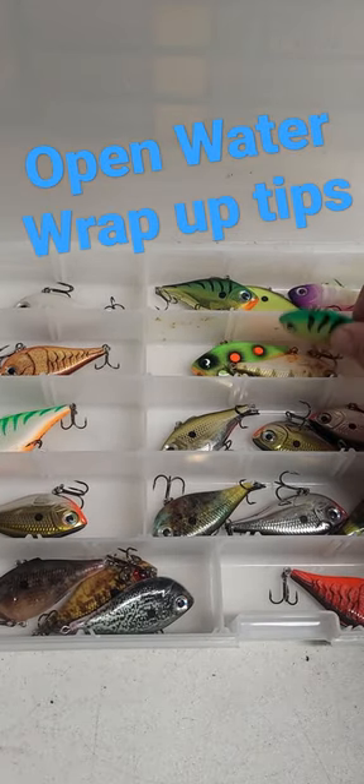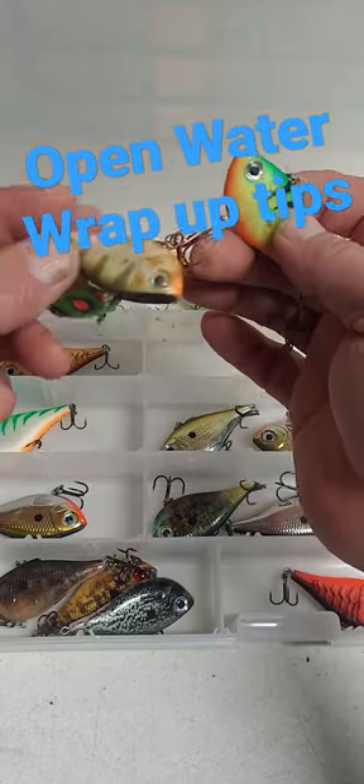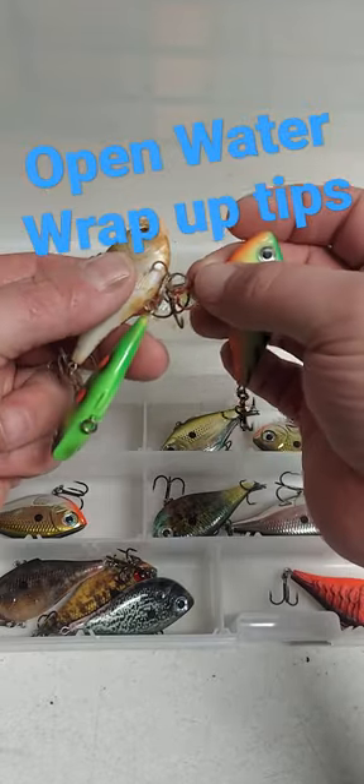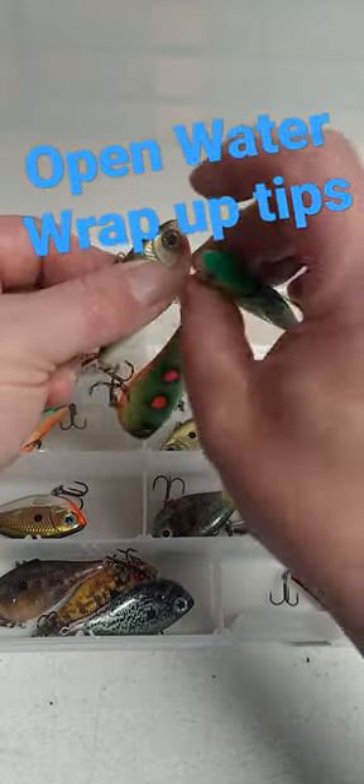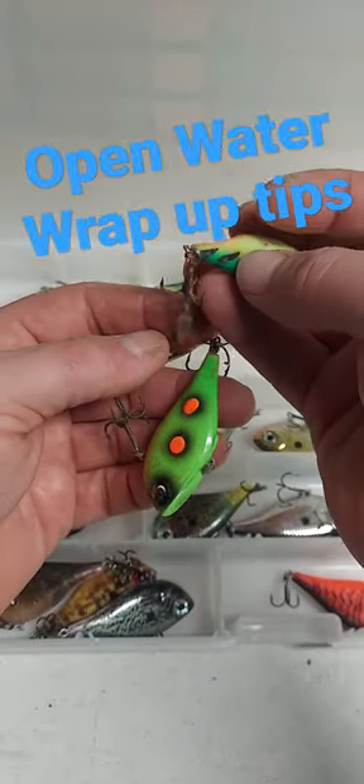Go through your stuff, make sure things dry for you. Otherwise, you can pull out next year and have stuff like this. Take some time before you jump on the ice, open your stuff up and let everything dry out, so you don't close it up and have to play games with this next year.